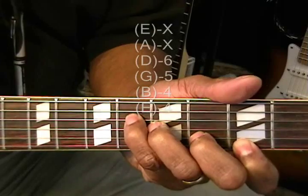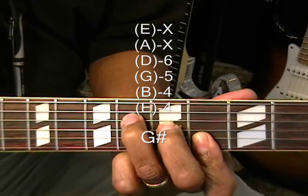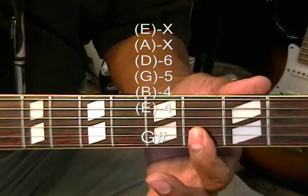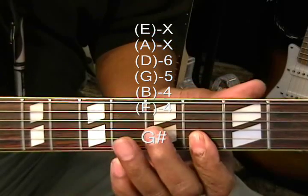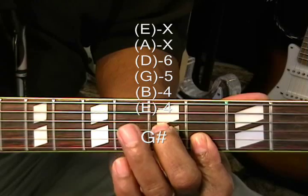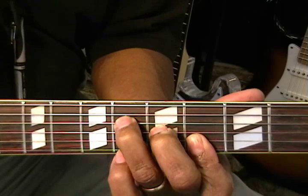We need a normal G sharp, which we're going to make by playing an F form at the 4th fret. We're holding down the E and B string at the 4th fret, then the G string at the 5th fret and the D string at the 6th fret. That's G sharp.